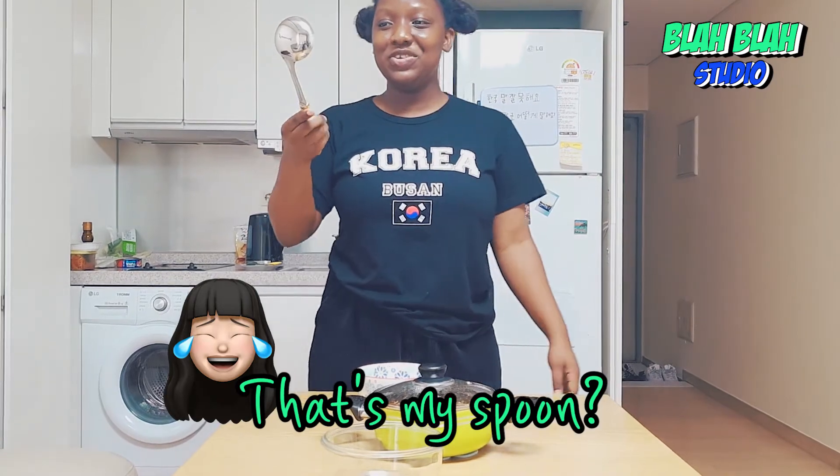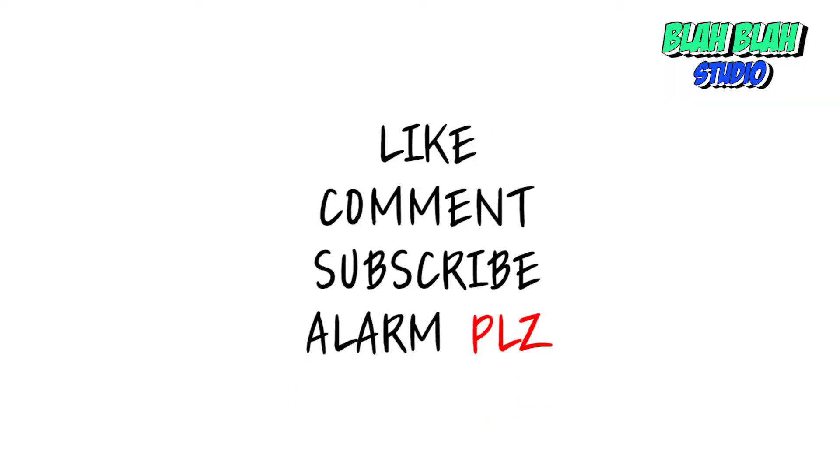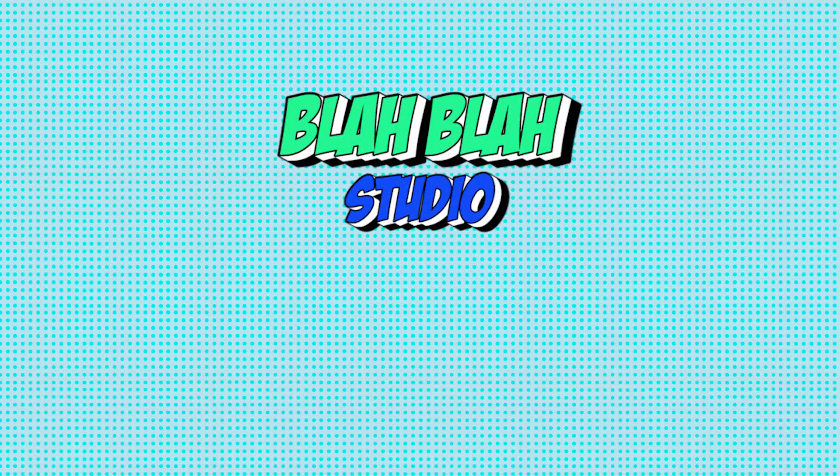That's my spoon. This is a good one. We'll be right back. It's a good one.